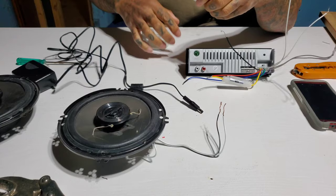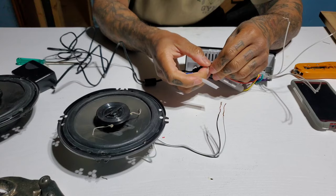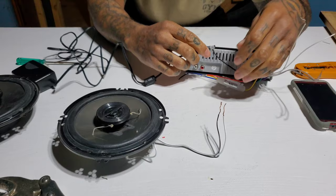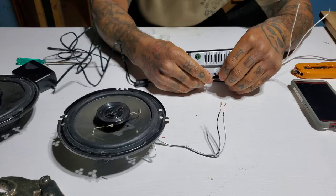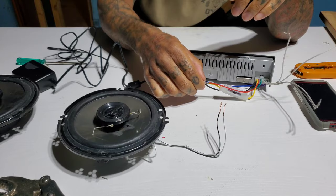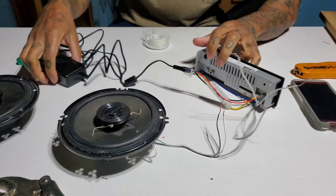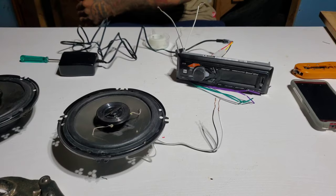I'm gonna take the negative wire — the black wire — and wrap it around the outside of this 12 volt AC adapter, throw some tape on temporarily so it sticks and doesn't pop off. Then I take this power lead and stick it inside the AC adapter — this is the positive. So we got the black wire on the negative and the red and yellow stuffed inside the positive.